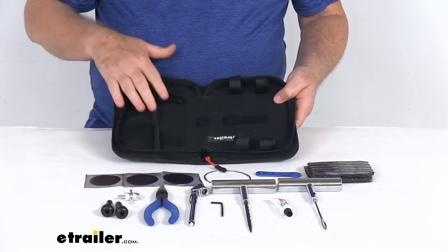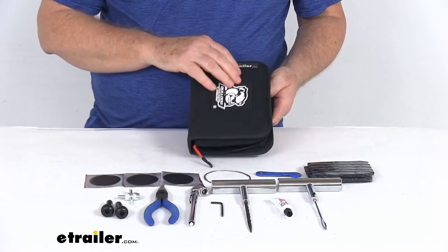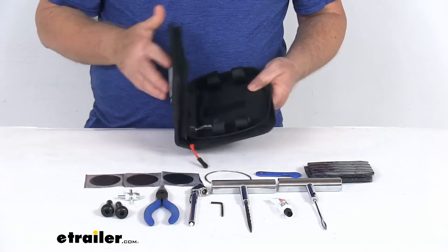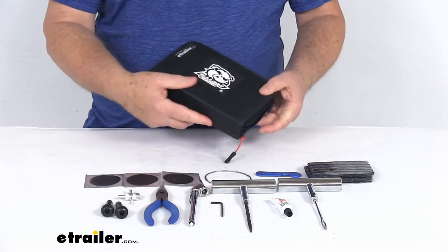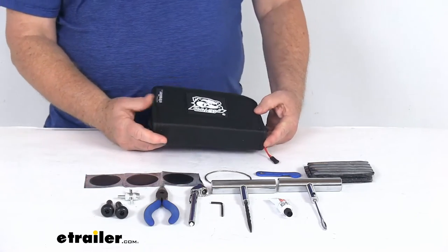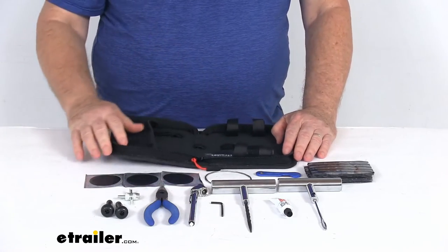The case it comes in has all the straps and storage areas for all the parts. It is a soft-sided storage case with a nice zipper that goes all the way around. It is a nice compact size — it easily fits into your glove box. You can see this comes with everything laid out here on the table.